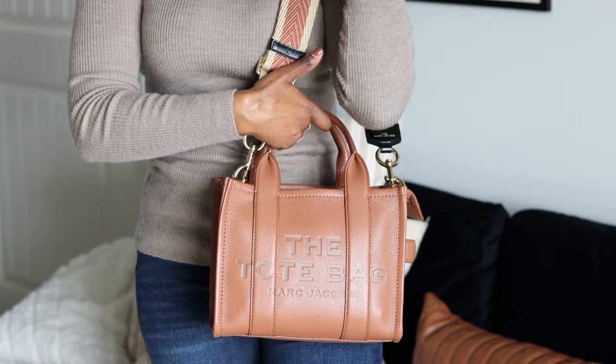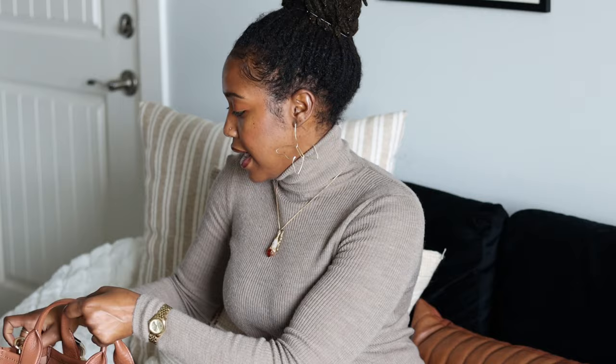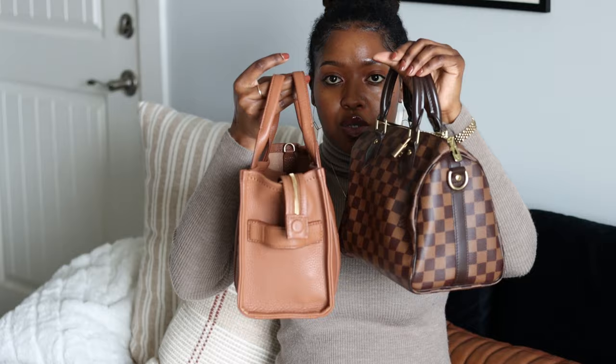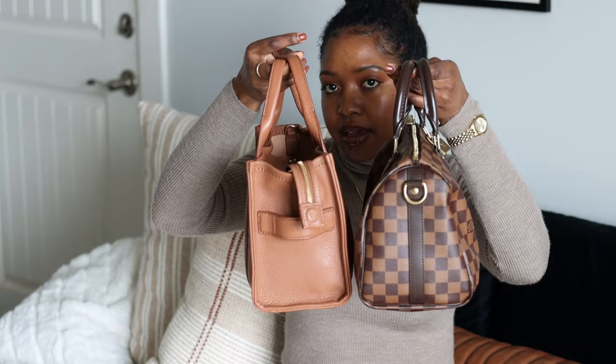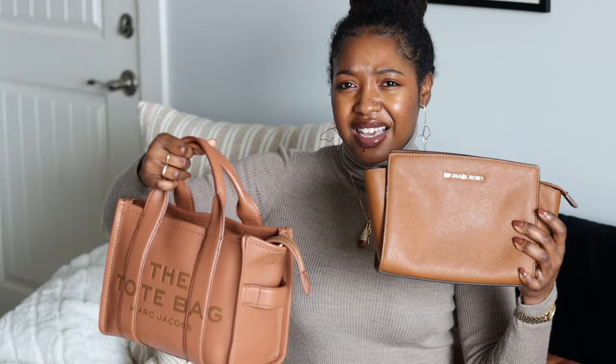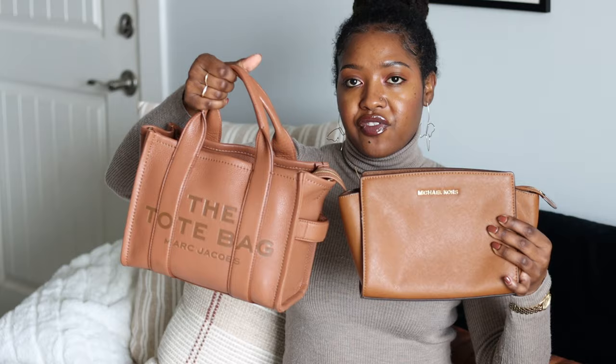Let me give you a size comparison. Here I have my Speedy 25 Bandoulière and the Marc Jacobs mini bag — as you can see they are pretty much the same size. So if you have a Speedy 25, you can use that as a size reference. I also want to show the Michael Kors Selma in the size small — it's a little bit bigger, but they're pretty much in the same size family.